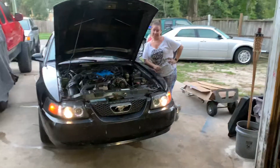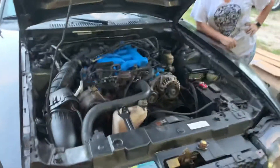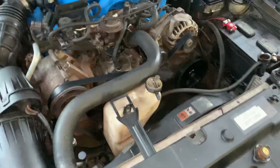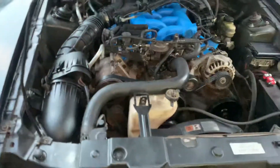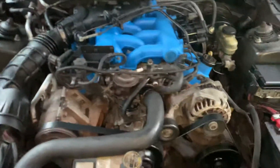All right, so we got the Mustang fired up. We got LaDonna here. She worked real hard on it. She's a great helper. She shined and cleaned and helped install all the parts.